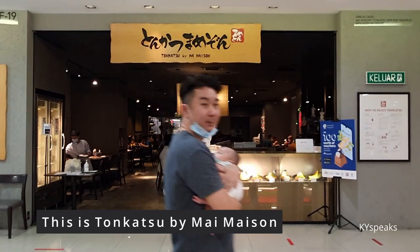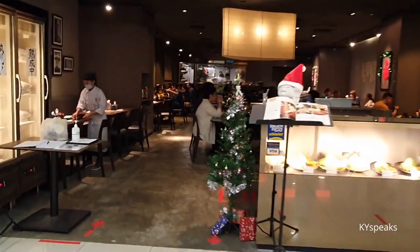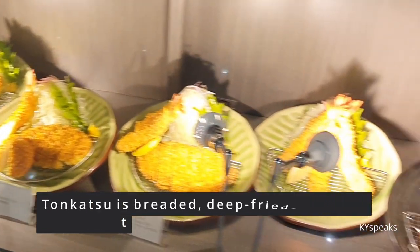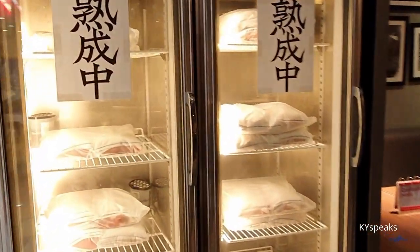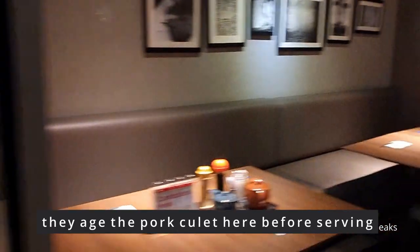Today we are going to eat Tonkatsu by Mameisong. Tonkatsu is mainly pork — these are all fake displays but they also have prawns. This is where they age their pork loin. Let's go in.